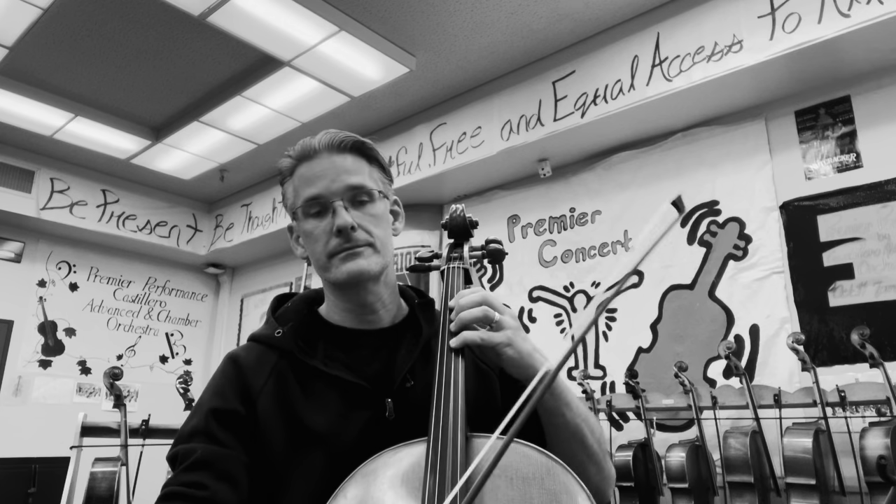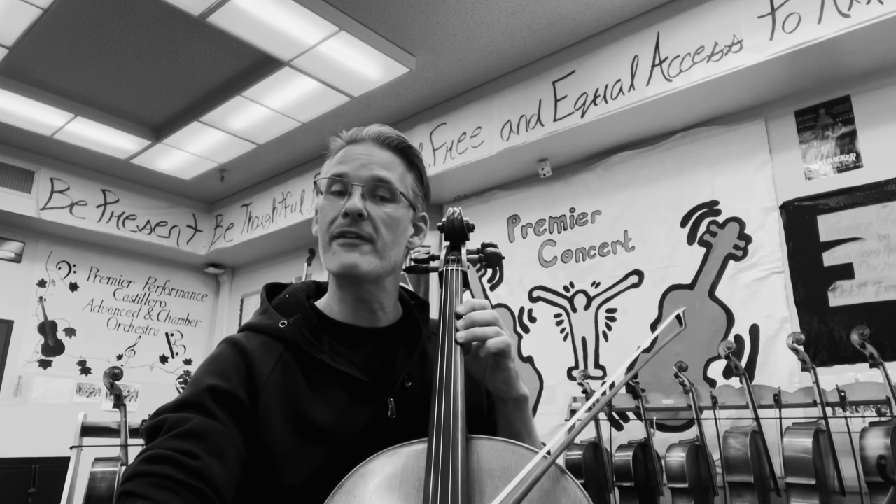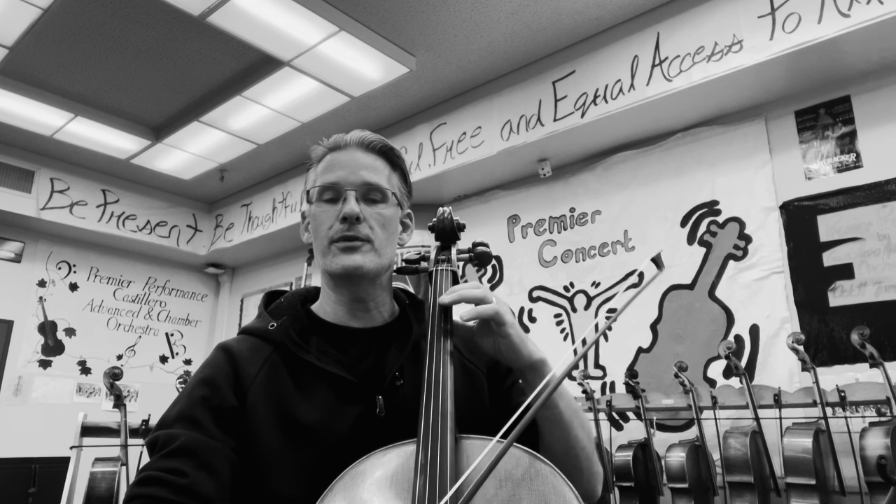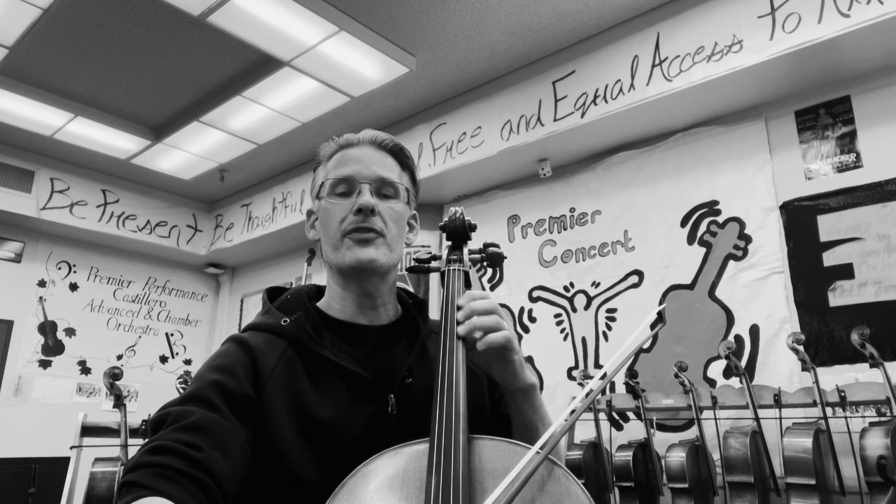One, two, three, four. Measure forty. One, two, and three, and four. One, two, three, four. One, two, three, four. And one, and two, three, and four. And one, two, and three, and four. One, forty-six.